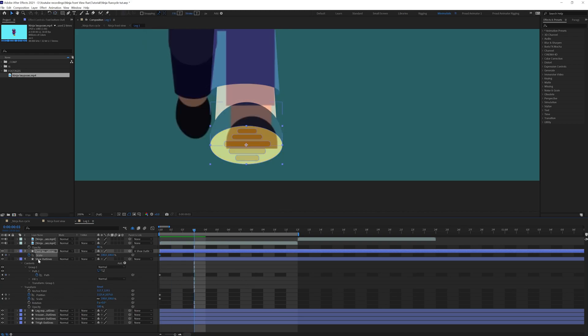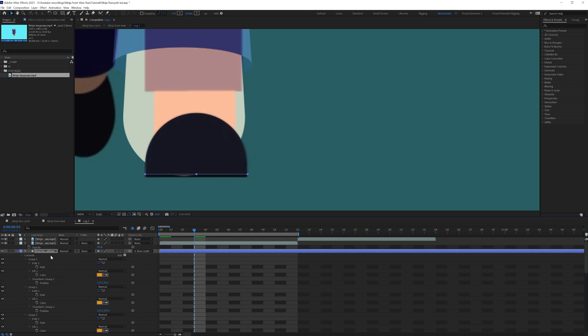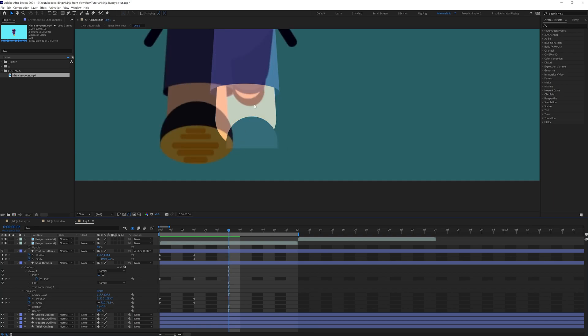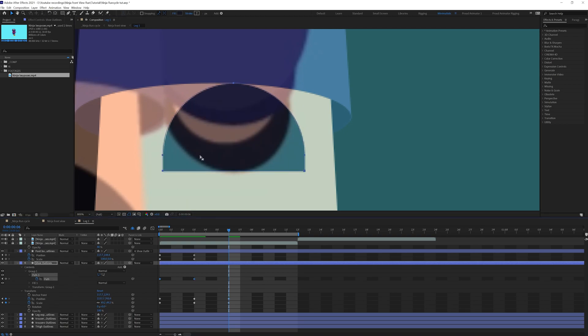Now we're going to match the size. Let's decrease the scale property only in the y-axis for this shape layer and give it exactly zero. Let's put a position keyframe on this layer as well and fix the position and put it over here. Now let's jump on to the next three frames and here we're going to match this particular position. Let's select this layer, put it over here, and scale it down a bit, then adjust the shape path.